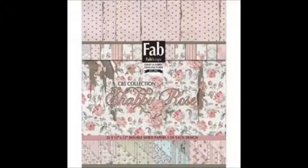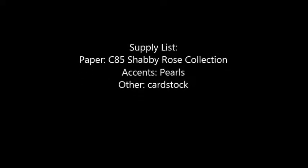This card design will be great for absolutely any design using many sources of colors. Hope you enjoyed this with me today and be sure to come back again to Fab Scraps. Thank you.